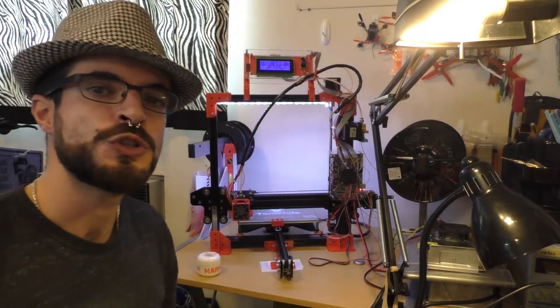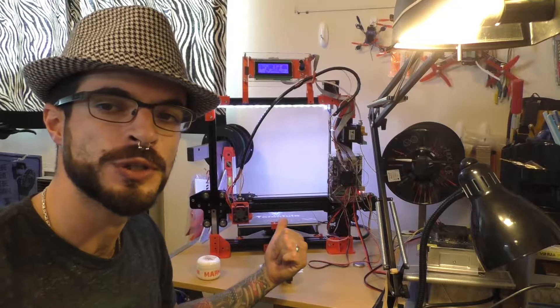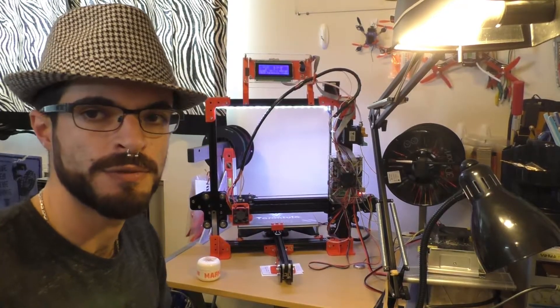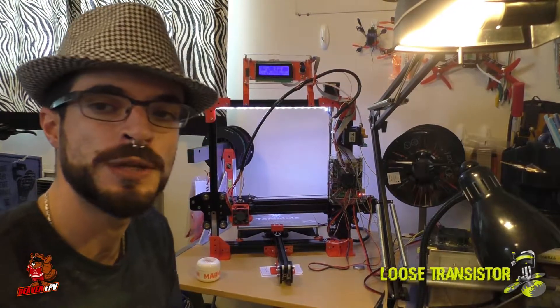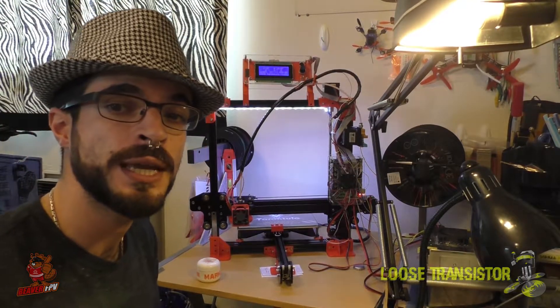Hello YouTube, welcome back to the Loose Transistor channel. I'm your host Lucas, and today we're going to be doing a review of the Tevo Tarantula that I showed you guys the unboxing video of last time. I'll put the link in the description — if you haven't seen it yet, you might want to check it out just to get an idea of what comes with the kit.